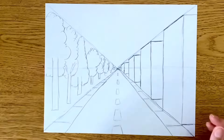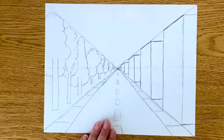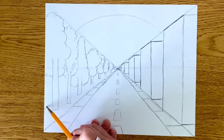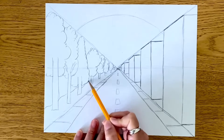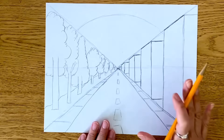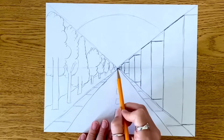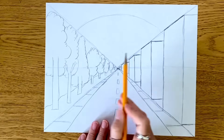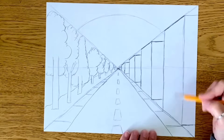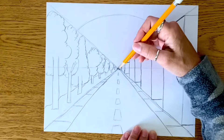So we have a row of buildings and a row of trees. Now is really when you can start adding as many details as you like. Maybe we want to do a big sun back here setting, or maybe a little river or a separation back here. I'm going to make sure I draw behind my lines. Now we're going to add some doors and windows to our buildings. One thing that is really important is, again, this vanishing point — all of your lines, your windows, and the doors we are about to make have to reference this vanishing point. For example, if I'm going to make a door on my first building, I need to make sure the top of this door, the angle, refers back to this point.